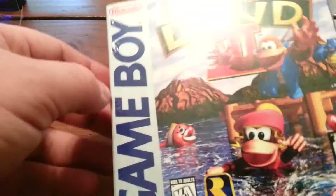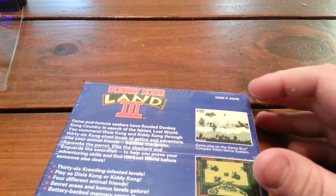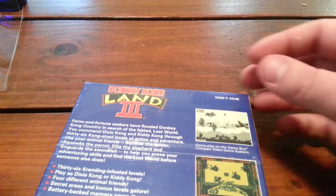Brand new Donkey Kong. Oh, I didn't grab anything to open it with.